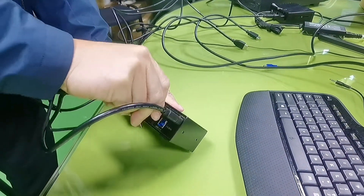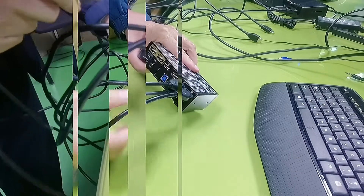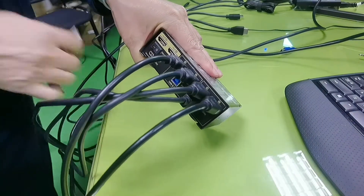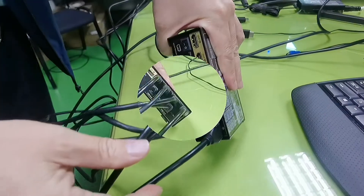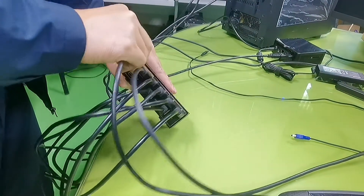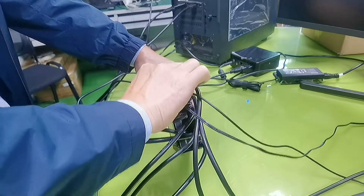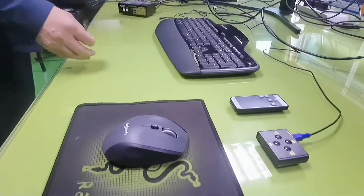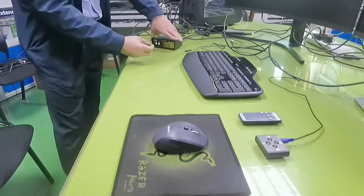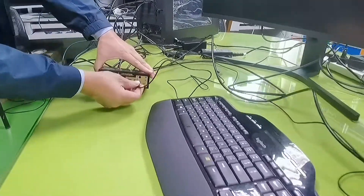Now let's hook up PC2 input: HDMI input A, HDMI input B, and the USB — like that. Now connecting HDMI output A to monitor A, and HDMI output B to monitor B, and the wired remote. Now we are going to hook up the Logitech wireless keyboard and mouse set with the unified USB dongle. Let's hook up the USB into the keyboard port. And this is the IR remote receiver.